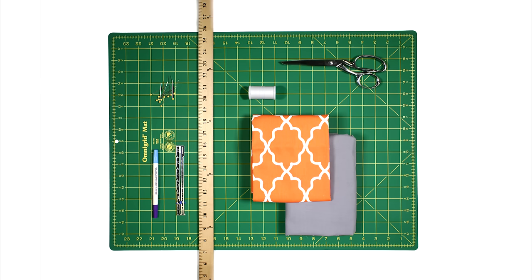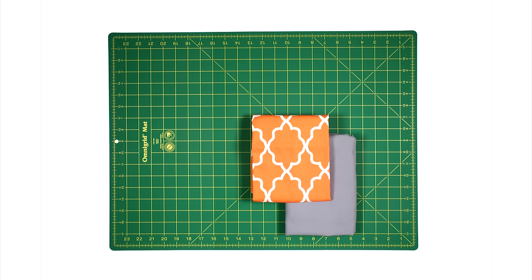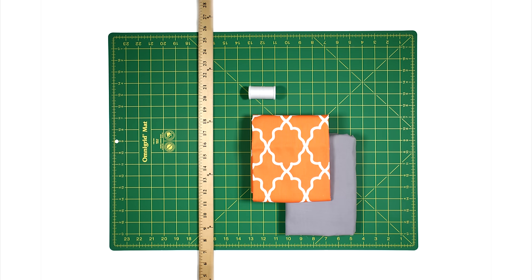The materials you'll need are two 1 yard pieces of fabric. I'm using Michael Miller Moroccan Lattice Orange and silver broadcloth. Thread, a ruler, a sewing gauge which is optional, a fabric marker, scissors, pins, and also a sewing machine and an iron.